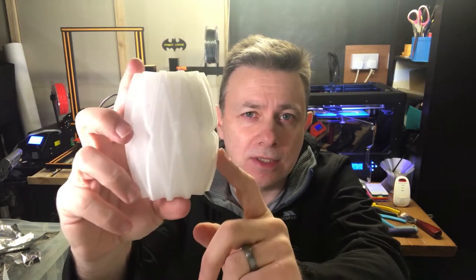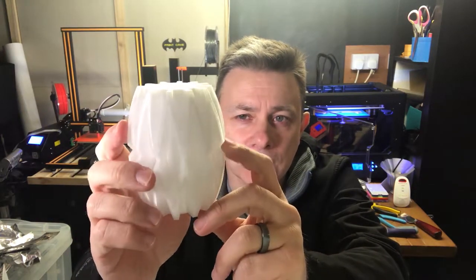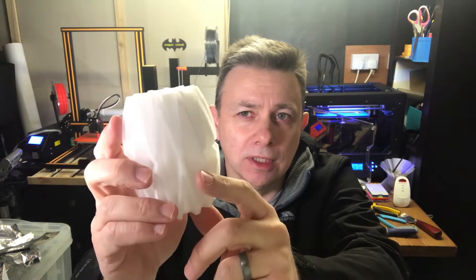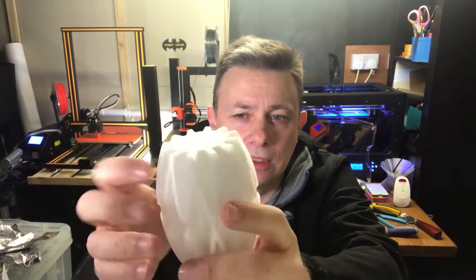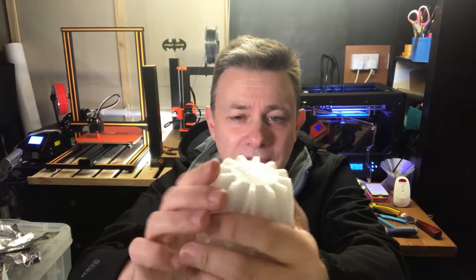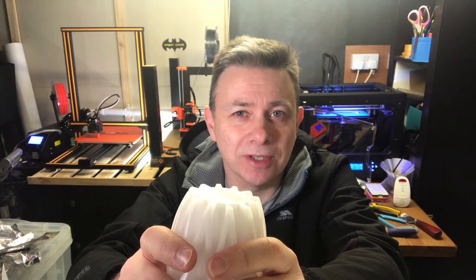This is obviously the same model — this one is printed at 100%. Usually I print them at 50% just for a quick test, but this was more of a test of the filament itself, which I had on trial. This is the Filamentum CPE HG100 in natural color, and I think it came out pretty nice — there's a bit of sheen to it. That's really all I wanted to share on this one, thanks a lot.